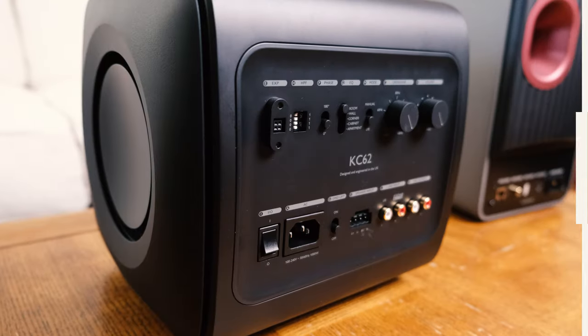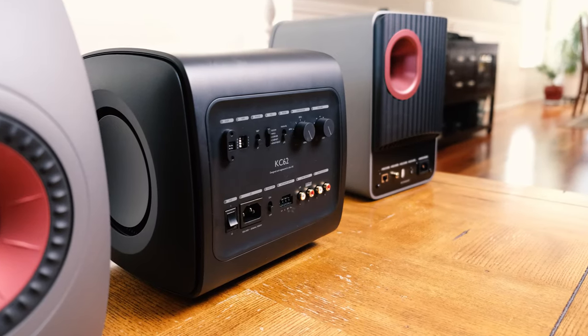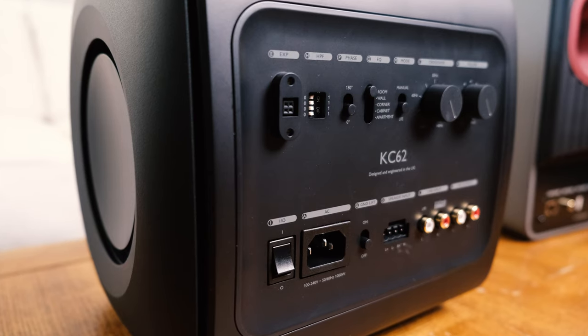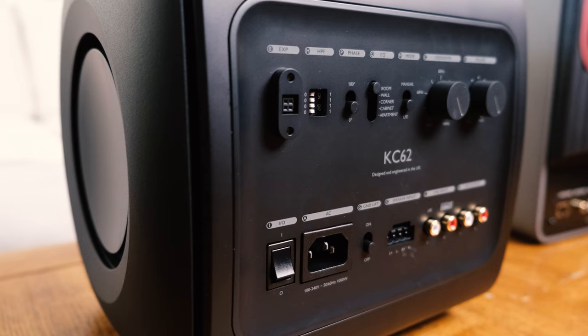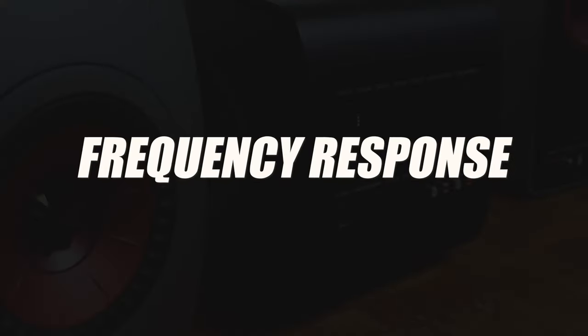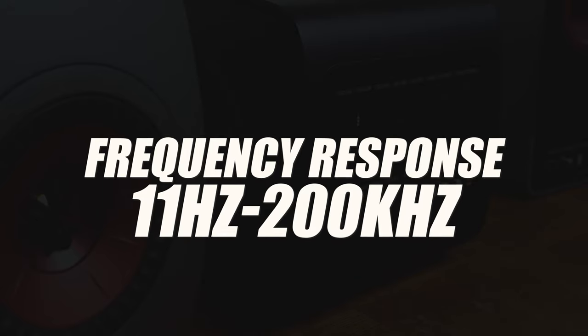Switching gears, the KC62 subwoofer features two 6.5-inch drivers powered by 1,000 RMS watts of Class-D power. The two drivers are coupled together using Unicore technology, meaning they share a single magnet system. The rated frequency response is from 11Hz to 200Hz.